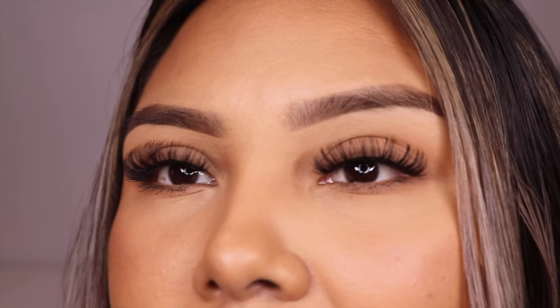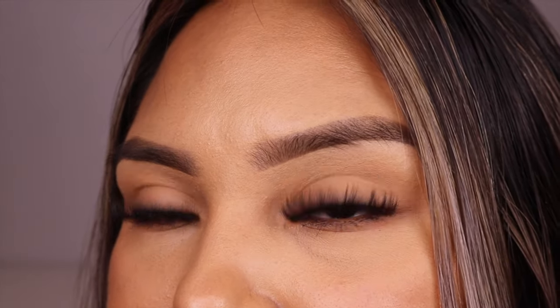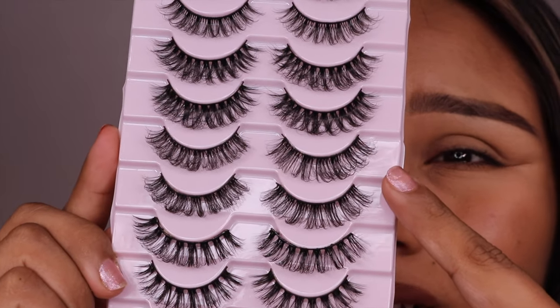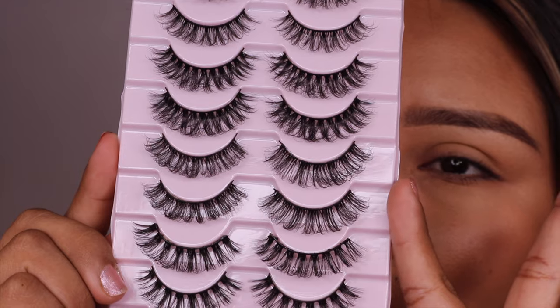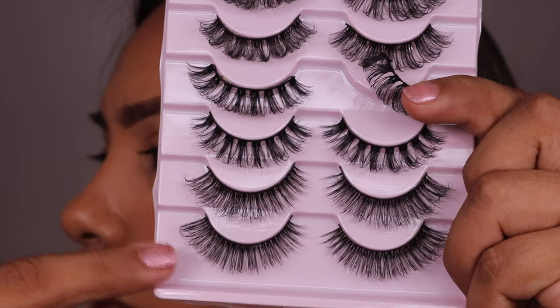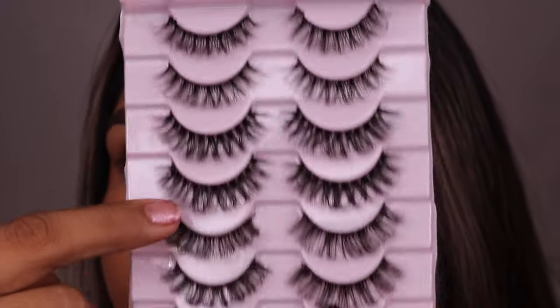I'm starting to like them — I think it was just the first reaction, but now that I have them on for some time I'm coming around. The last ones were these, and these look similar, so I'm not going to try them. I'm going to go with this one instead, just because it seems to be a little lighter. This style, judging it right off the packet, looks very different compared to the rest of the lashes, so we'll see how they look.